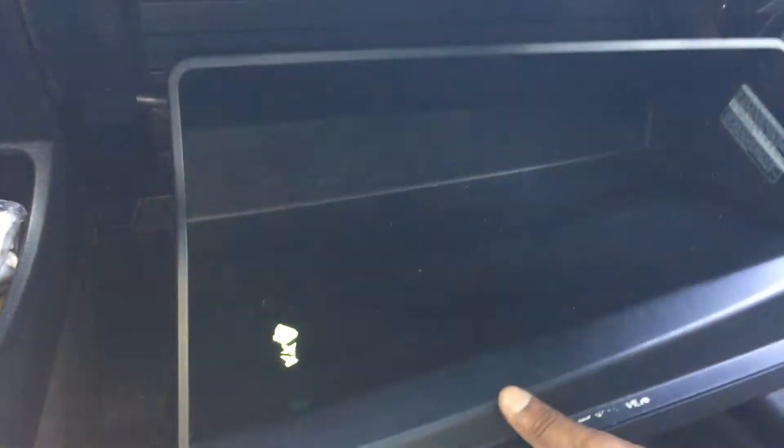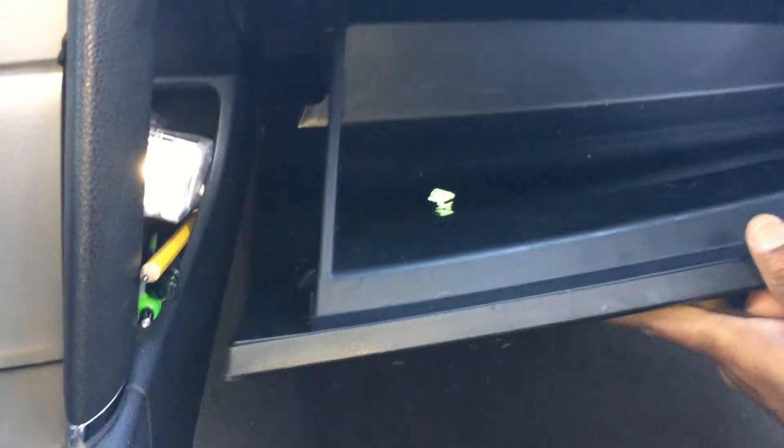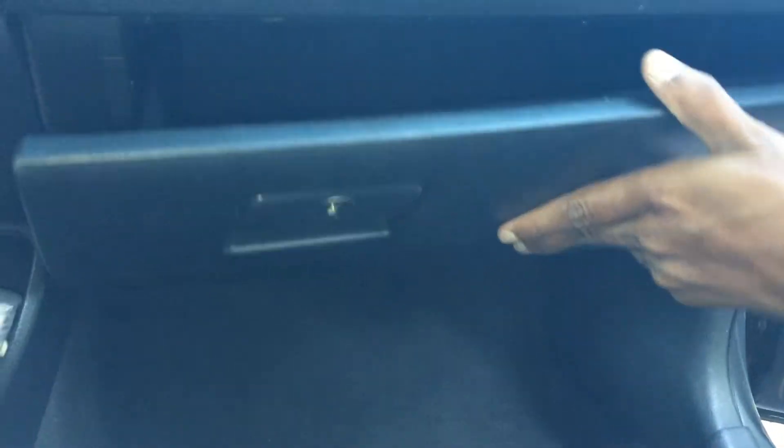Just press it in and that's it. When you're putting the glove compartment back on, make sure the clips here hold onto these plastic rods. That's it. After that, just make sure you put the dampener back on. The dampener is back on — it's spring-loaded, as you can see, so you can pull it out.